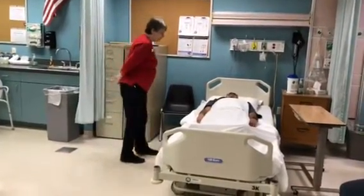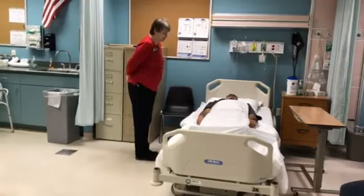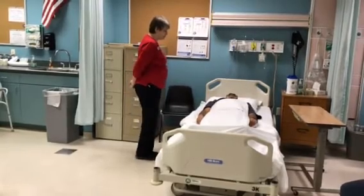Come in. Good morning, Mr. Jose. My name is Marianne. I'll be your nursing assistant student today, and I'm here to help you with range of motion exercises. Is that okay?